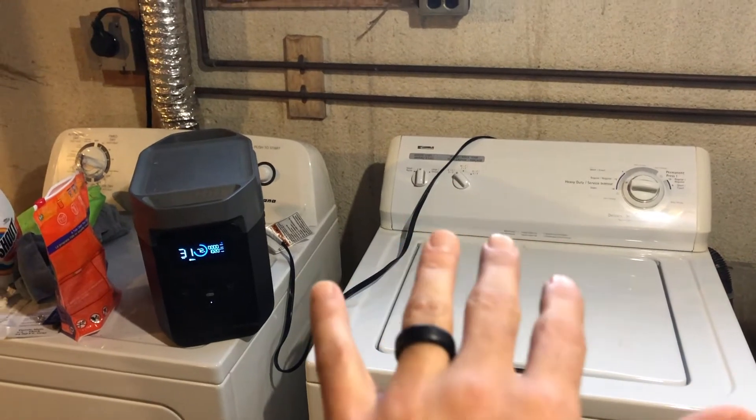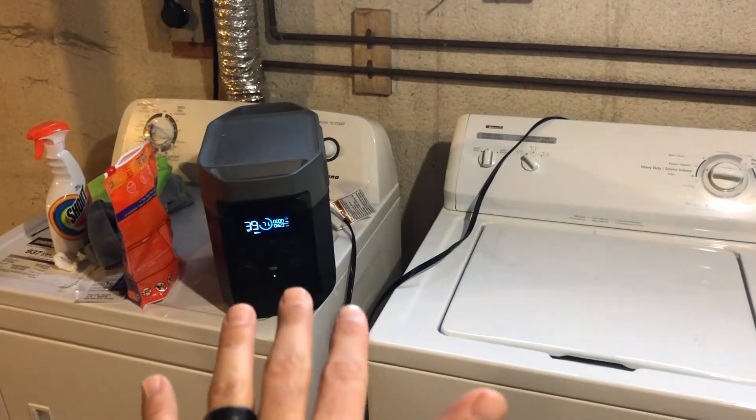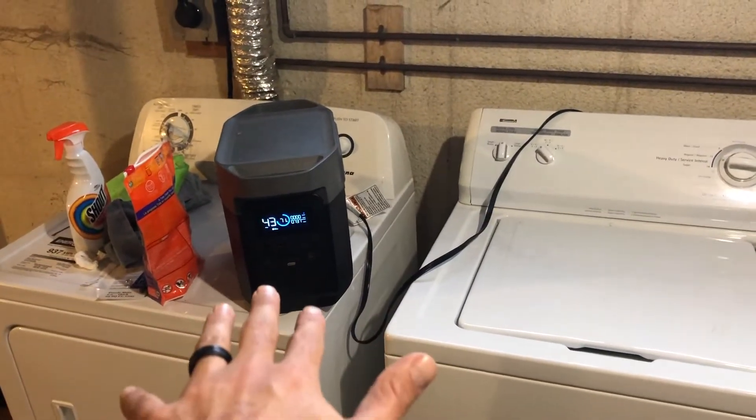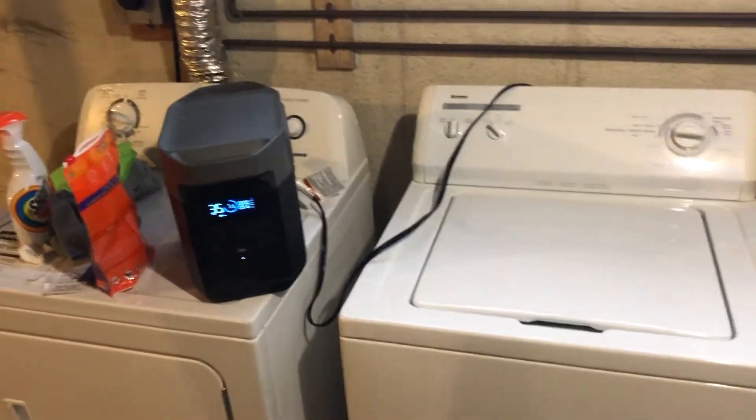This is a demonstration to show the power of the inverter here of the EcoFlow Delta. This unit is like 30 pounds as well. So pretty cool.